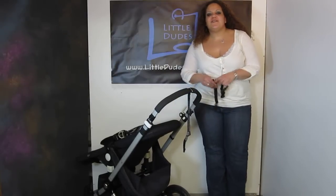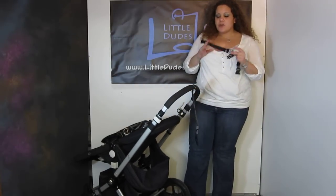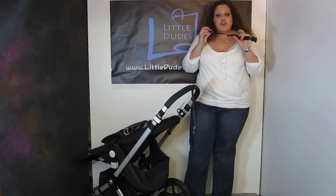Hi everyone, I'm Maya and you're watching LDT TV. Here I have the Calencom Stroll Straps and I want to do a quick demo on these for you. They're very simple to use, and what's great is that you can use them with backpacks, messenger bags, basically any bags that have anything to hold on to.